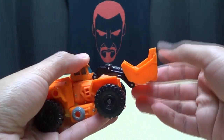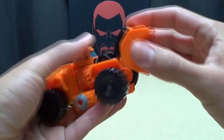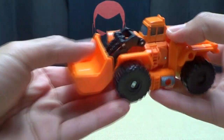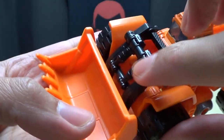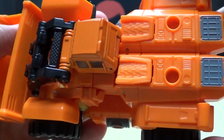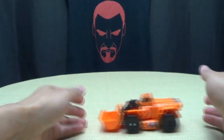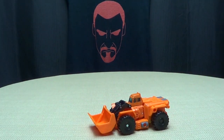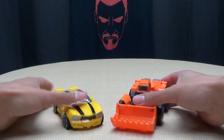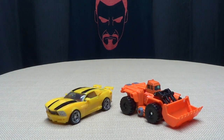You can actually move this around — it's on a joint here, which is more for transformation, but you can still use it and position this however you want. There are still some nice details molded in there — you can see the pistons molded in right there, and there's even a ladder going on. It looks good for what it is. He does roll quite nicely, although a little squeaky. For comparison, here he is with Generations Bumblebee so you can see how they stack up.